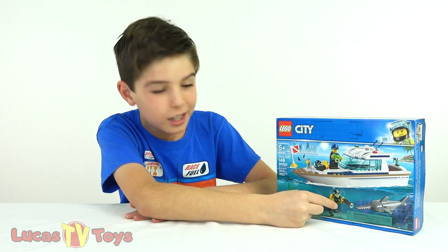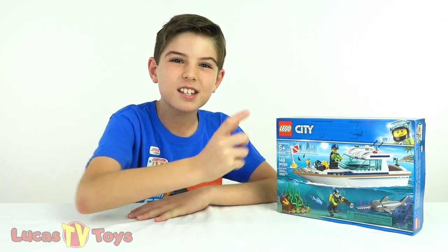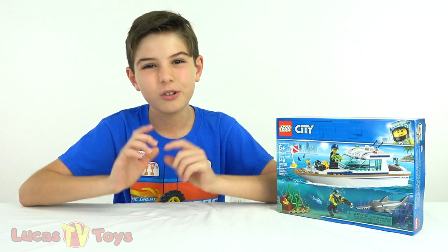It comes with a scuba diver and a new LEGO fish for 2019. This is awesome. It's the Surfish. I'm gonna give you a closer look at this in just a second. Don't go anywhere.